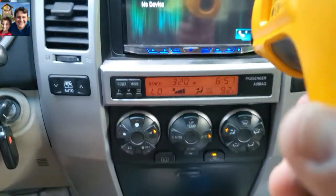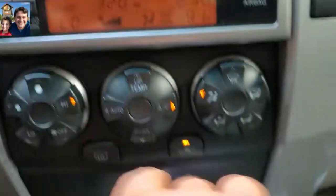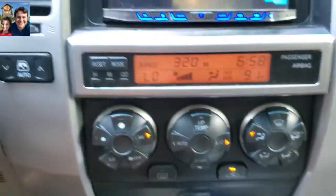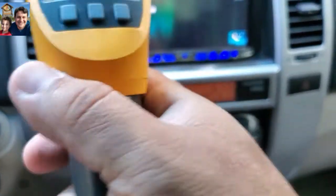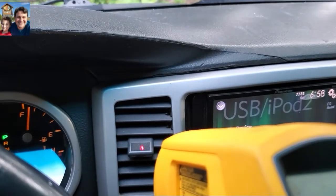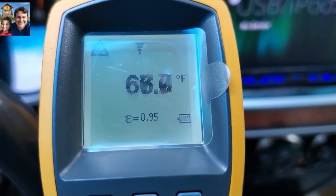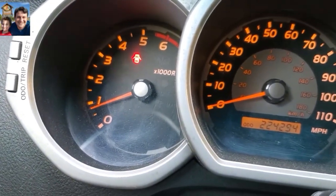I just started the car, put the AC on the low setting, front vents, recycle air, set it on high, and temperature at the lowest possible. I'm going to measure with this temperature gun — shoot the laser dot right there and see what the temperature is. You can see the temperature varying: 67, 66, 65 degrees. The RPMs are about a thousand.